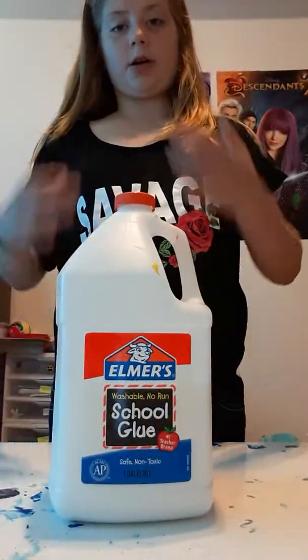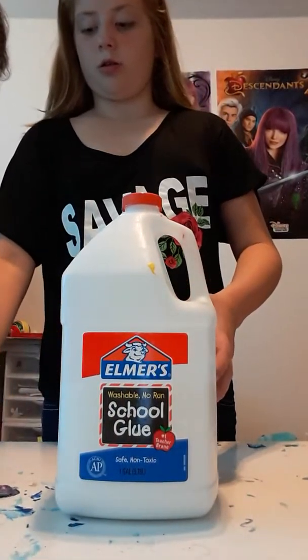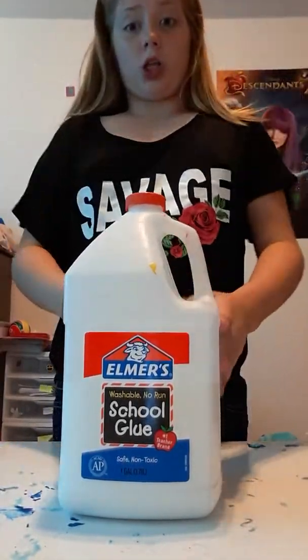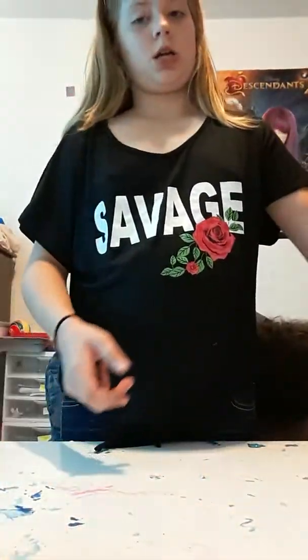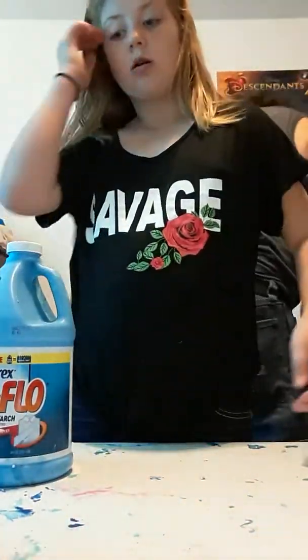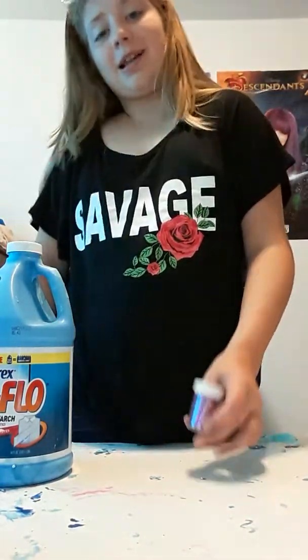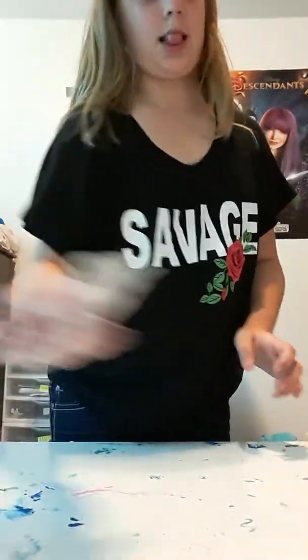Okay guys, so now we've got our ingredients. We are going to be making glitter butter slime — or butter glitter slime, I don't know. We've got white Elmer's glue, a container, and Sta-Flo activator in neon pink. We've got Model Magic clay, some glitter to go with it, and some scissors to open things up. So without further ado, let's begin.